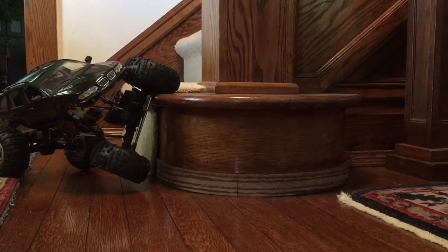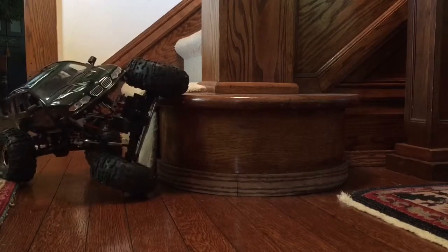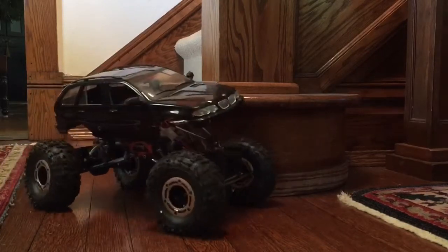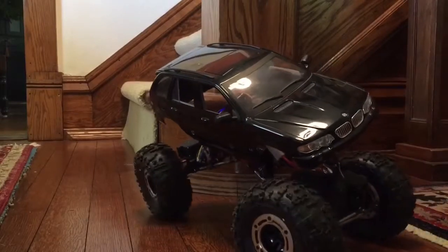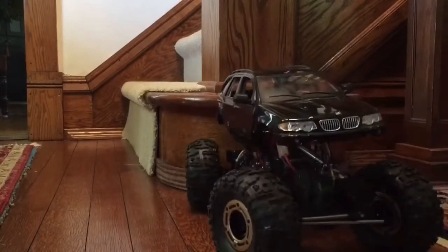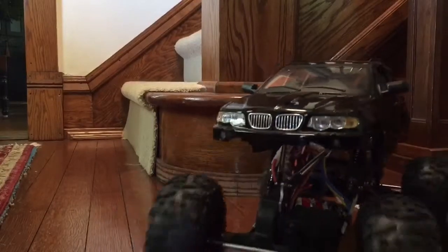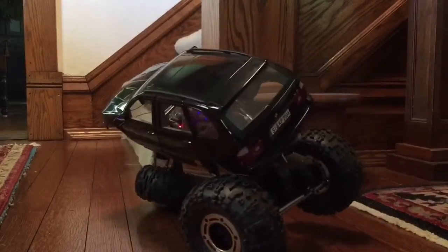Pretty happy with the Red Cat RS-10 for the price — you really can't go wrong. I'm thinking about different ways to do maybe a dig mode. There's nowhere around here that does any kind of serious competition stuff, so it's just more my boys and I playing around. We've had a lot of fun with them.